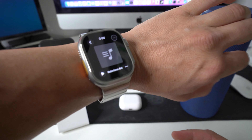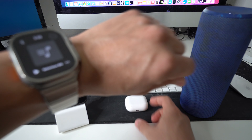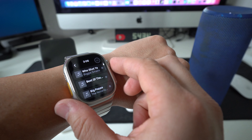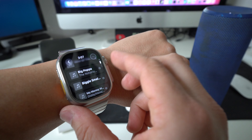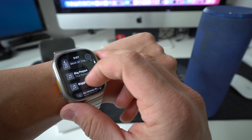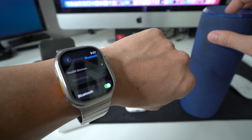I do this a lot especially when I go jogging — I like to leave my phone and just take my Apple Watch with my AirPods so I can listen to music while I jog. You can also play music to your AirPods, a speaker, or pretty much any Bluetooth device you can connect to.